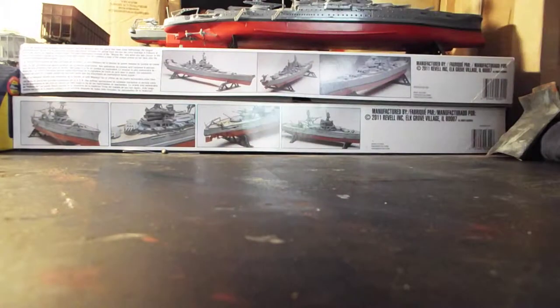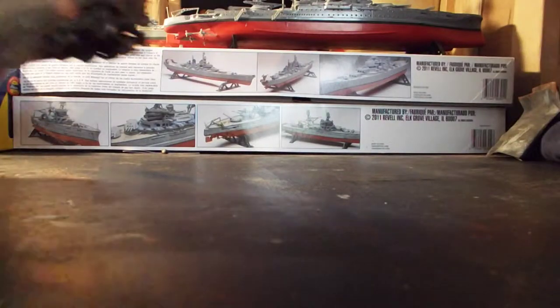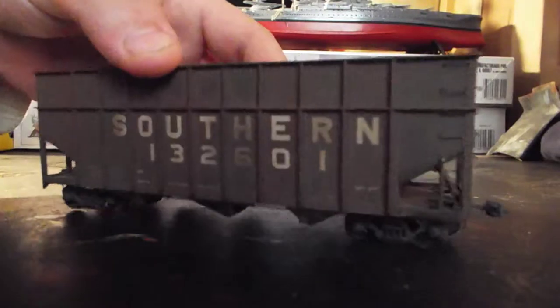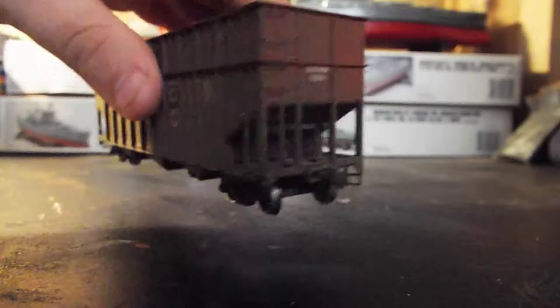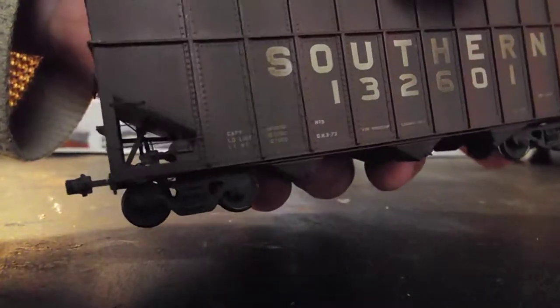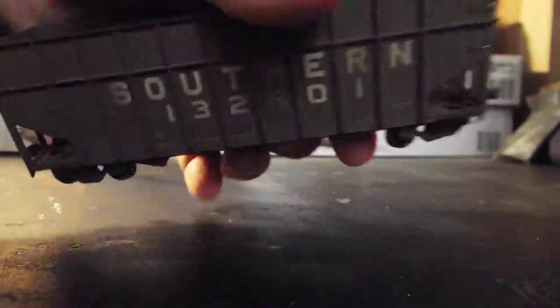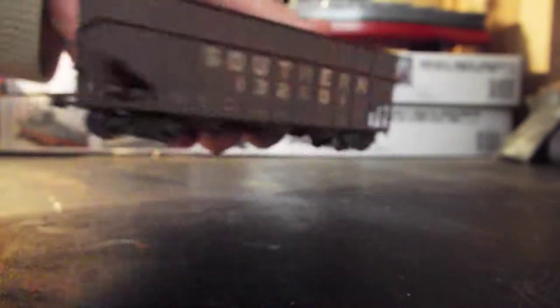Nothing else was Southern, but starting out I got this very nice weathered Southern Railway wood chip hopper. As you can see, it has separately applied grab irons and they're all metal. It's got some really nice detail, metal wheels, KD couplers, and you can see all the airline detail in there. Very nicely weathered, nicely done.